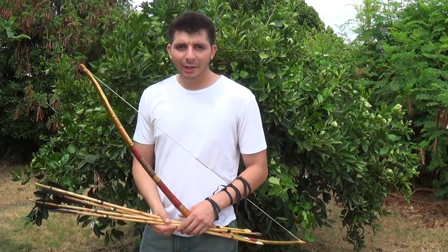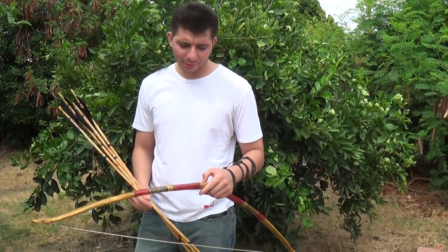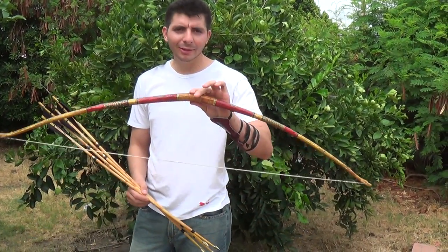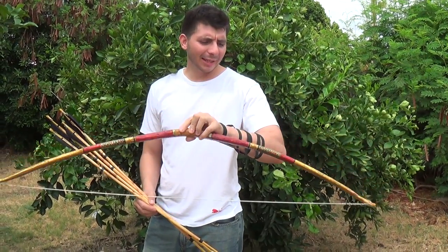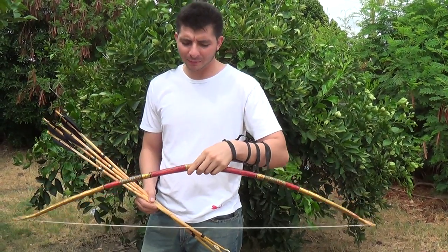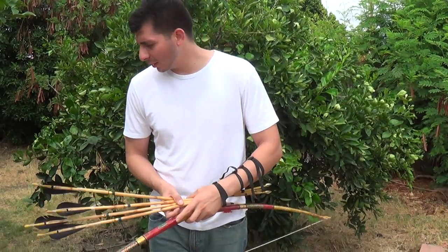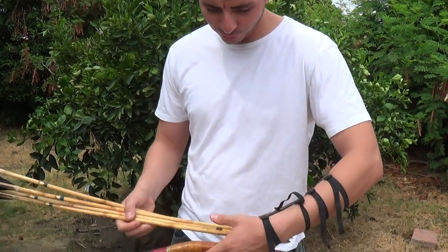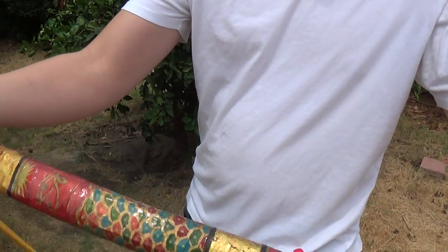Hello folks, Legionnaire Archery here again. Make sure to visit the website www.legionnairearchery.com. I have here the angular composite bow that I posted on Facebook — it's now on my site as well, just on the home page. I just want to give you guys a closer look and then shoot it for you.